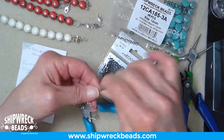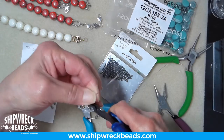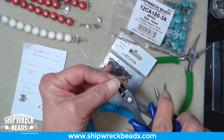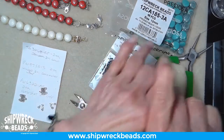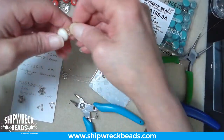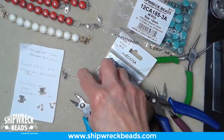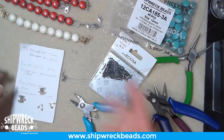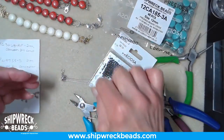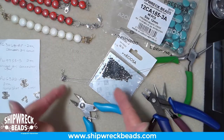I pretty much always use silver, so the majority of my findings are silver. For the gold version, I still use silver wire and silver crimp tubes, but I put gold crimp covers on those ends — you'd never know I used silver there. It's a nice trick if you only want to invest in one tone of wire and crimps. You can always hide the finish with your crimp covers. I have a full library of gold, gunmetal, and other finishes in crimp covers.